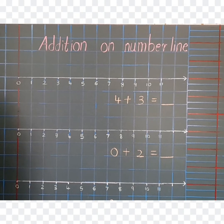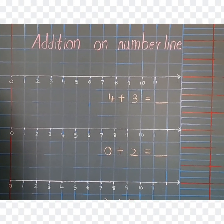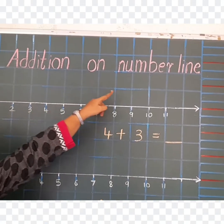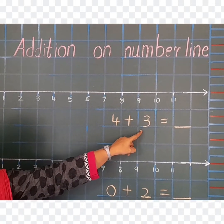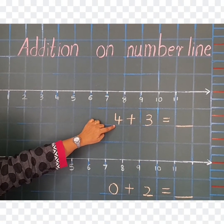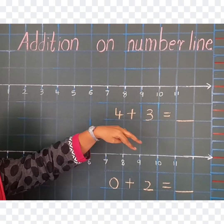Kids, you must have understood how to do addition on number line. Now let's do one exercise: Addition on Number Line. First read the sum: 4 plus 3 equals dash. Now for the first number, you jump. And for the second number, you walk.